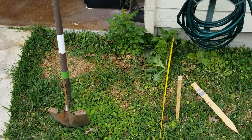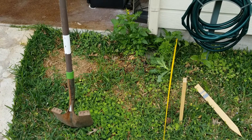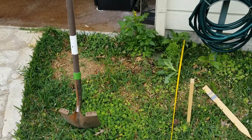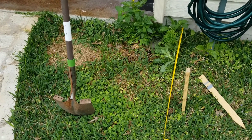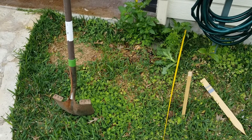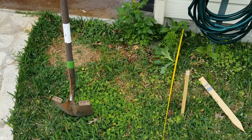This is my first pour, so I wanted to start with something small and see how it goes. What I'm going to do first is actually dig out all the grass and the vegetation, kind of clear and clean that up, and then measure my forms and get those in place, and we'll go from there.